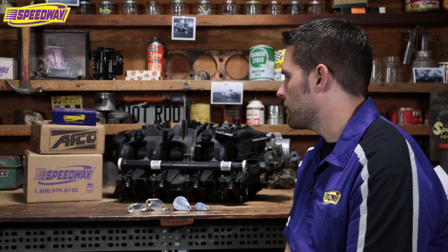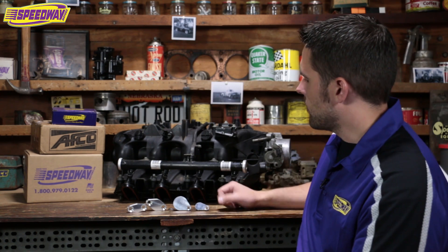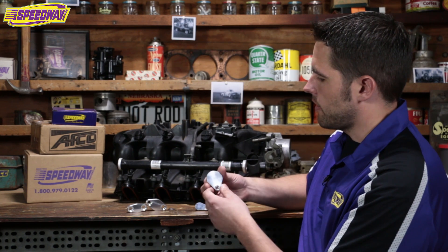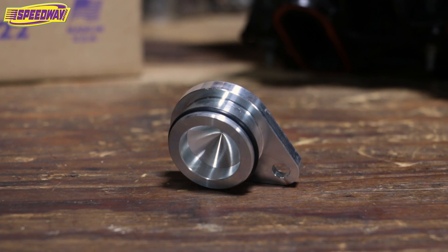Behind me here is an intake manifold that you would find on your 4.8, 5.3, and 6.0 liter LS motors. This plate right here is your EGR block-off for your intake manifold.